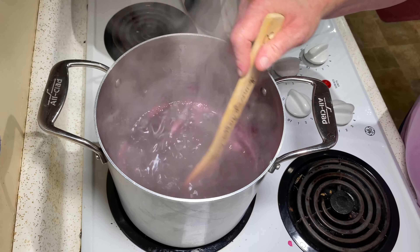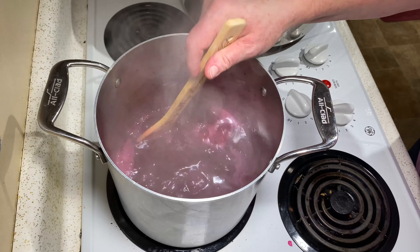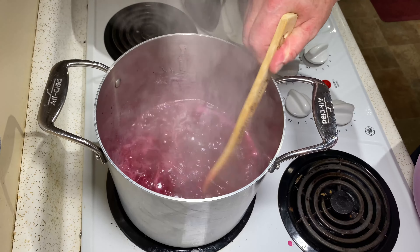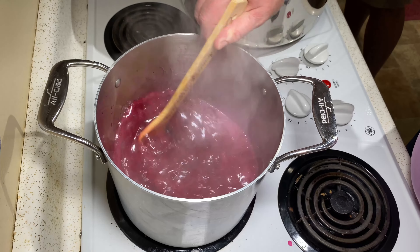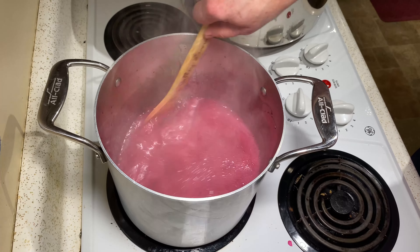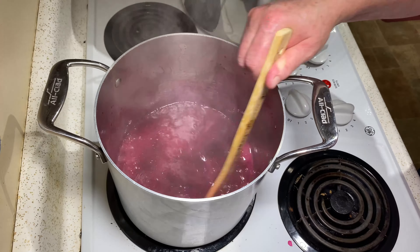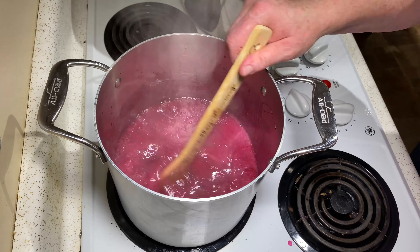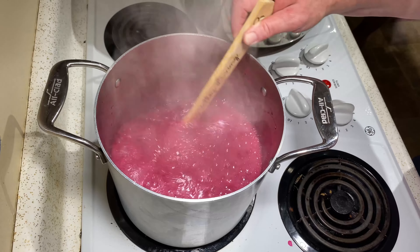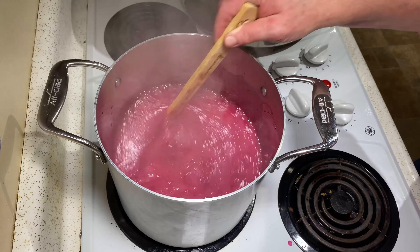I'm just going to let this play so that you can see how it happens. See how it's coming to a rapid boil? Don't rush the process — I've found that if I said before it was ready, 'oh, that's close,' that it didn't set. JJ's going to start the timer now. We have two minutes at a rolling boil — you want to stir it constantly. And there you have it — we had our full two-minute rolling boil that we couldn't stir down.